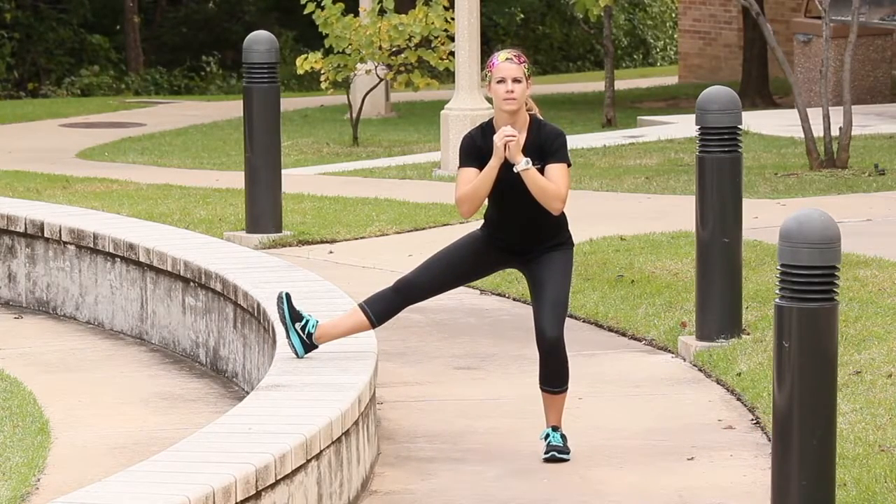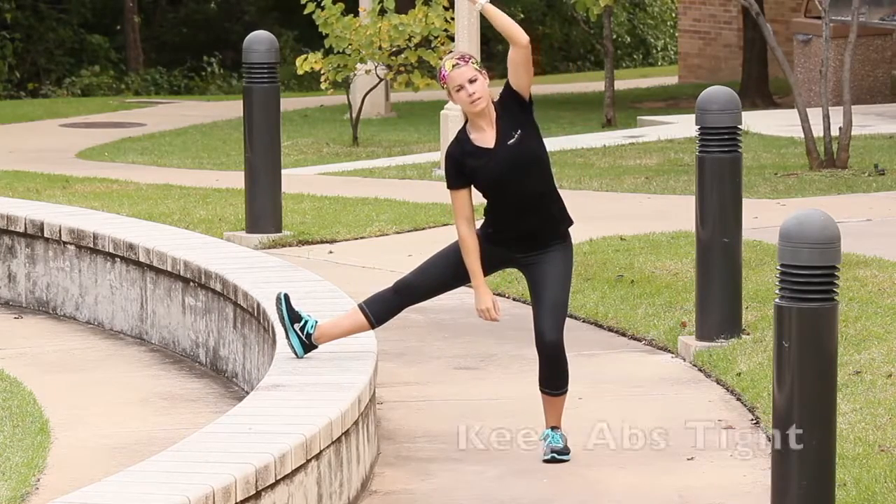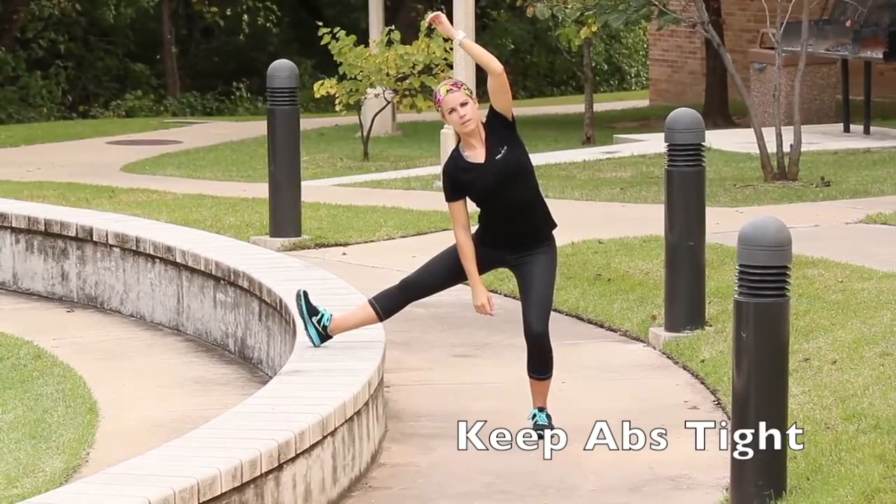Find a step about knee height, or choose a lower one for decreased difficulty. Stand sideways with the step on your right side. Keep your right leg straight, raise it up and place the heel on the step with toes and knees upward facing the sky.